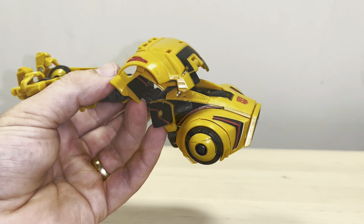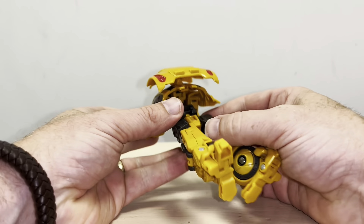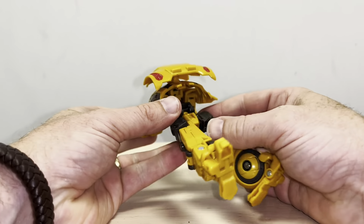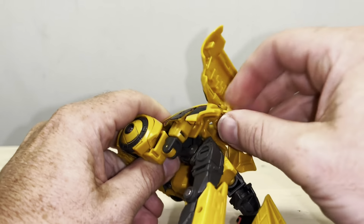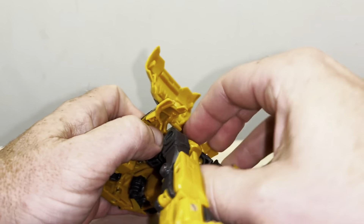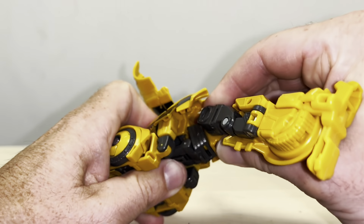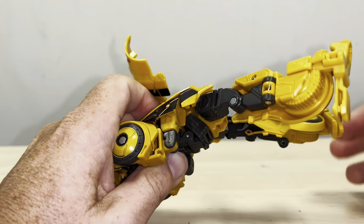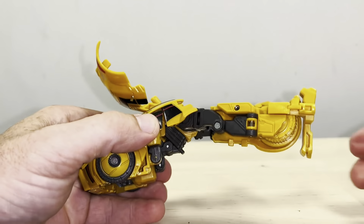Moving on to the lower part, and again it doesn't get any easier. Underneath here you've got these two tabs — they're going to fit into the back of that. What we're looking to do is just lift this up ever so slightly and you can see that this gray part is just going to fit rather snugly there. You've got to get that before you do anything else, otherwise you won't get very much further.